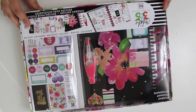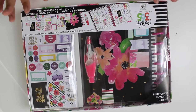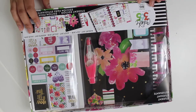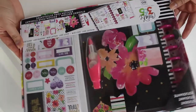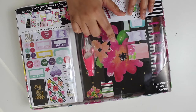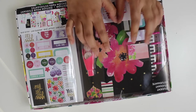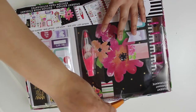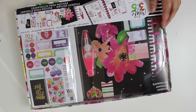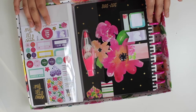Hello guys, I hope you all are doing great. I just came from Michaels and I got two things. I'm gonna share this one first — it is the Happy Planner student version. It comes like in a kit. I got this one because of the color; I like the black and pink. This was a buy one get one free deal, so I got one planner and then got this one for free.